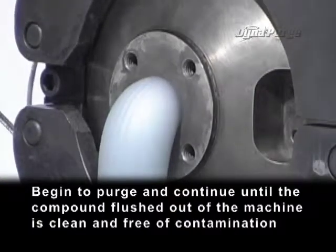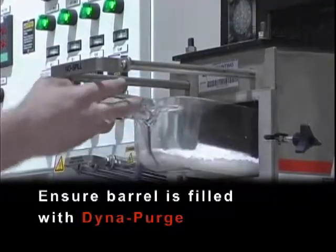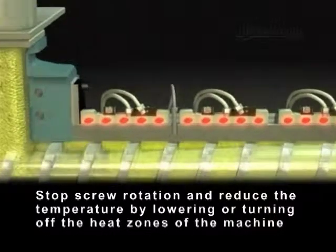Begin to purge and continue until the compound flushed out of the machine is clean and free of contamination. Ensure barrel is filled with Dyna Purge. Stop screw rotation and reduce the temperature by lowering or turning off the heat zones of the machine.